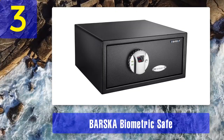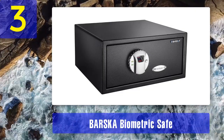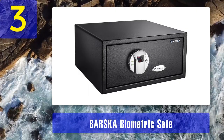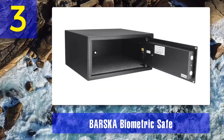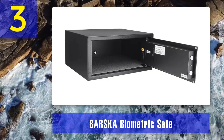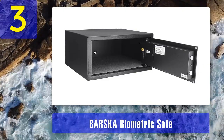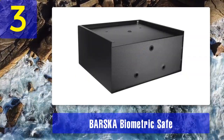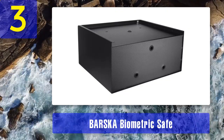Coming in at number three: Barska Biometric Safe. Barska security safes are ideal for everyday access, parents and grandparents, instant home defense, theft deterrence, and childproof storage. When registering your fingerprint, make sure to place your finger properly at the center of the sensor. To increase scan reliability, scan your finger at different angles — higher on the sensor, lower on the sensor, diagonally, and at other odd angles. The more you do this, the higher the scanner reliability will become, ensuring you unlock the safe on the first attempt at night or during high-stress situations.